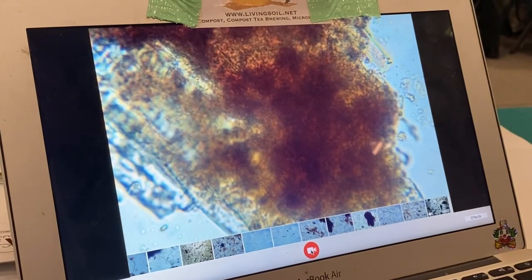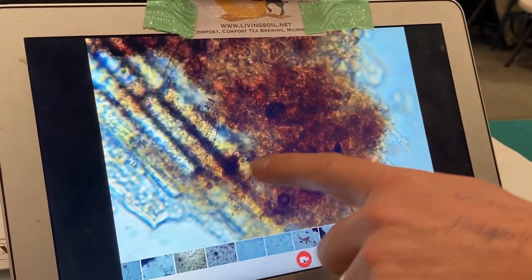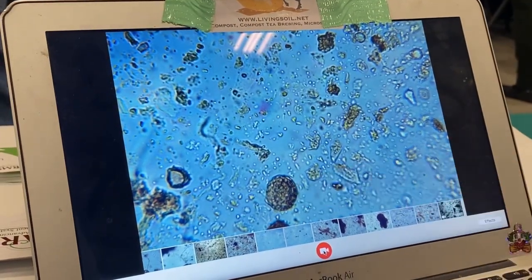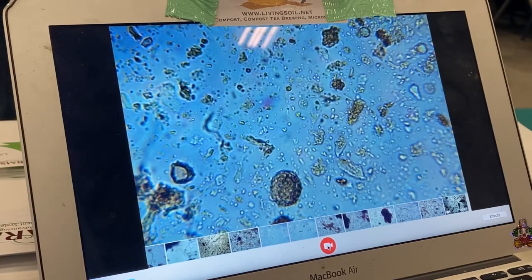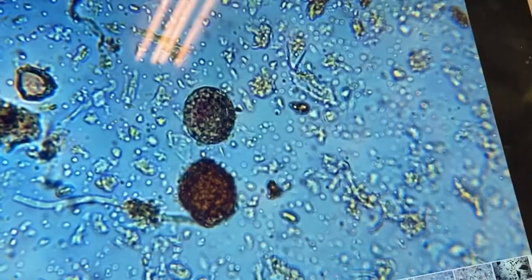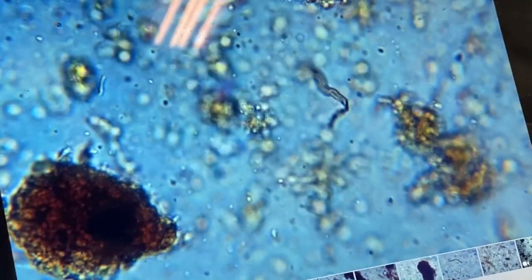Here's some humus formation right there on the surface — you can see it as we roll through all the layers. Got some fungal spores in there, which is good. That might actually be a testate amoeba — just like the snails of the soil, it's a good protozoa. There's a fungal spore, and that's fungi coming out of it — there's fungal hypha right there.